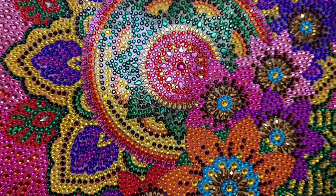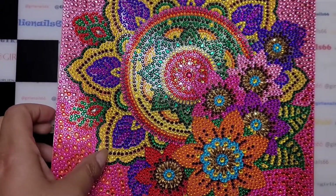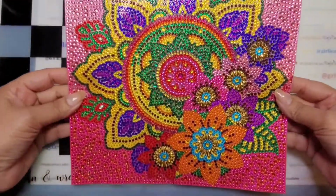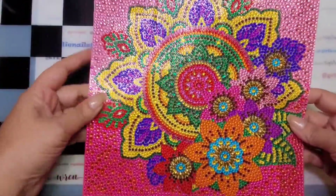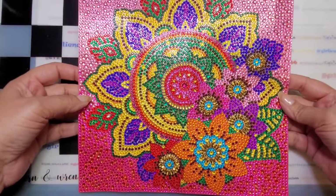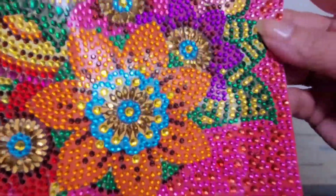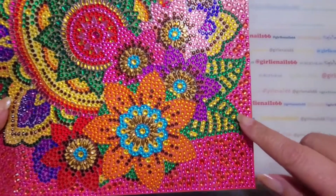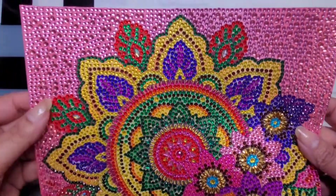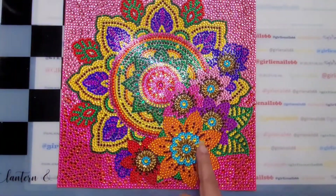Look at this — I've already sealed it and cut off the edges. I need to go to Dollarama and get a frame for it; I thought I had the smaller square ones but I don't. Look how pretty it is — I love how it's got the bigger ones and the smaller ones, and they kind of go from orange to pink.